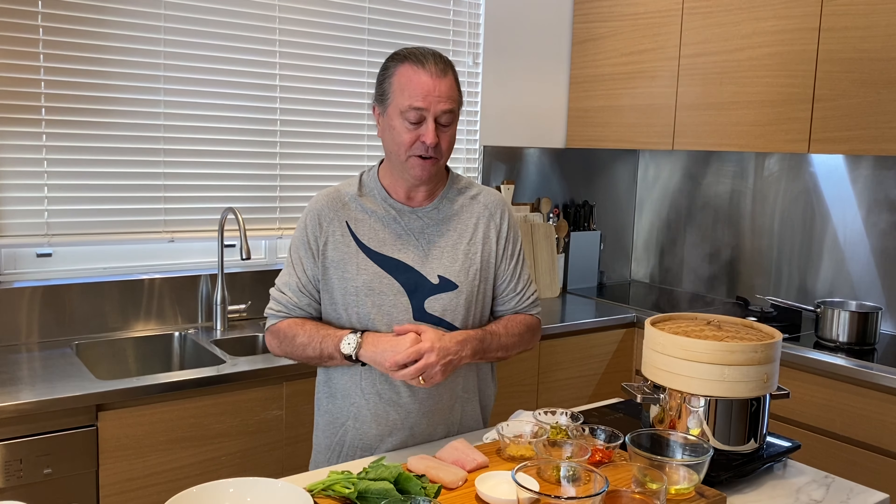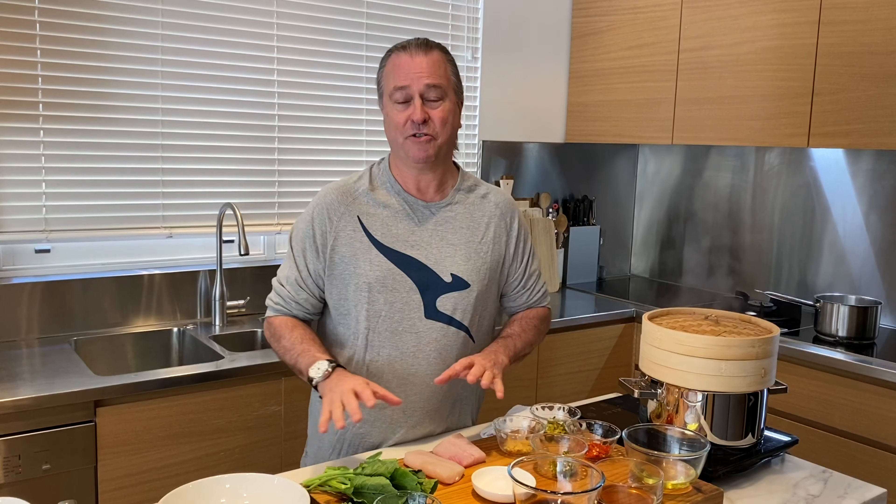We know through social media channels that you're really missing our in-flight and lounge food, so what I'm going to do is share a few recipes that are our classics and signatures. One of the great things about this particular dish — the Jiangxi fish that started from Spice Temple 11 years ago — is that it's really easy to make, and if you don't have all the ingredients, that doesn't matter either. It always tastes awesome.